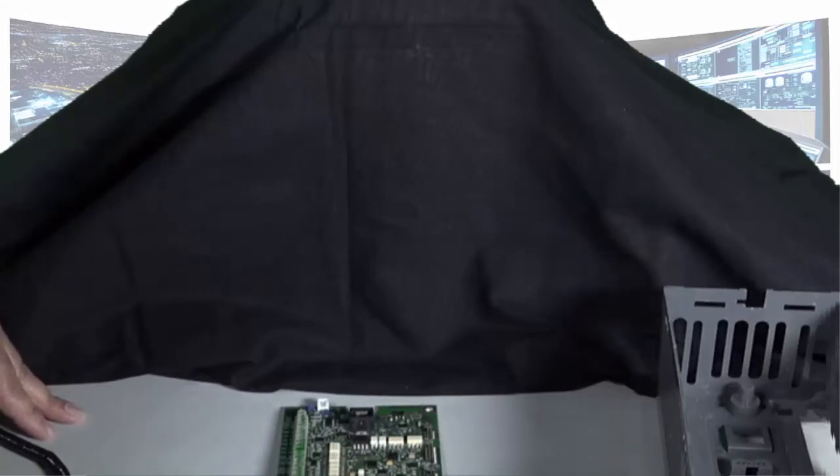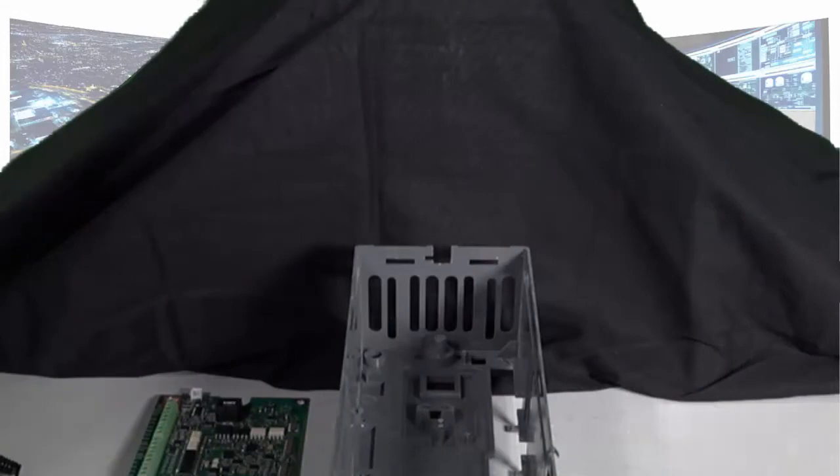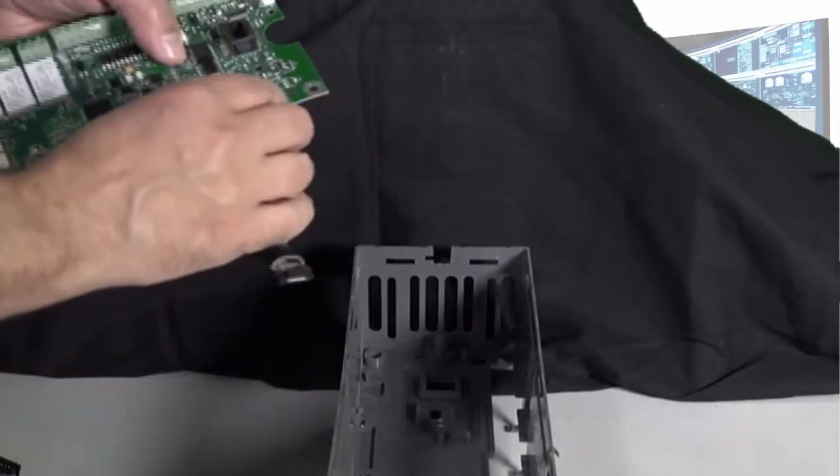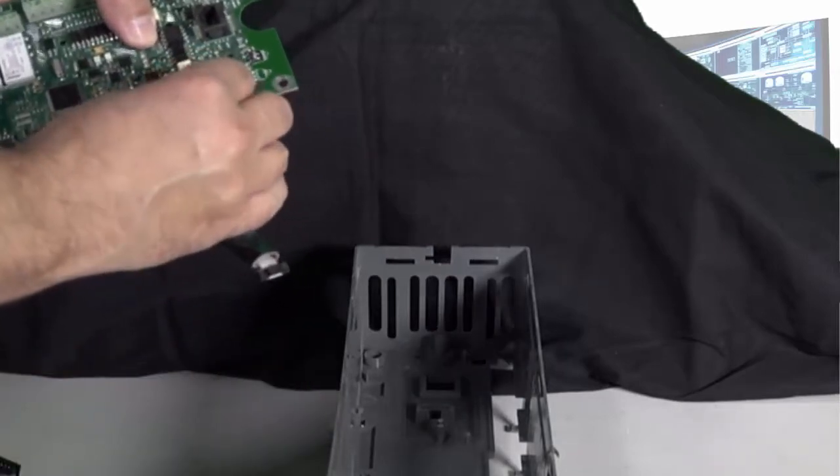Now the SMIO board is removed. Take your new board and reassemble. Before installing the new SMIO board, you will need to reinstall the ribbon cables, making sure you take your time not to bend the pins as you do this.